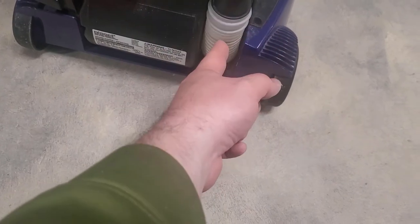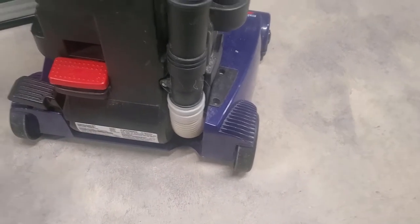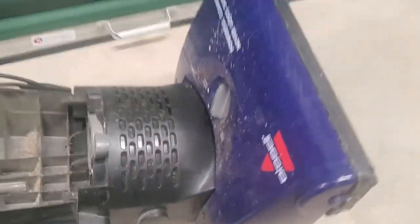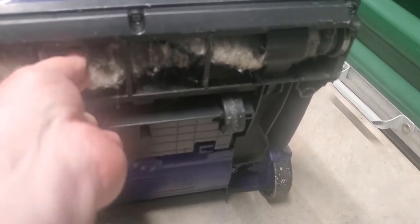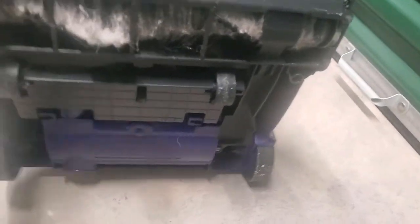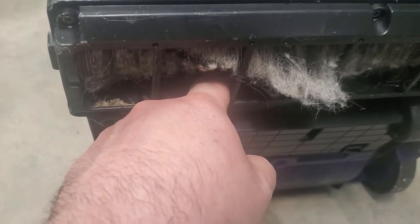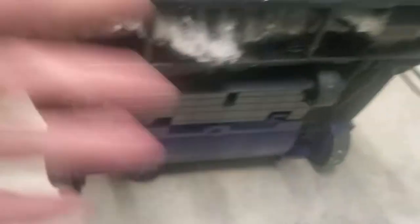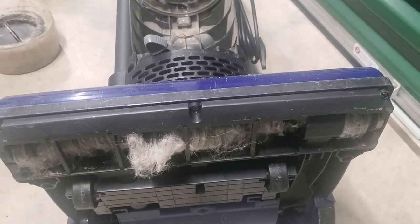And then right here in this joint — you pop this piece off and you clean this thing out. You can do it with a stick or a twig, or I usually use needle nose pliers. They come right out. Then flip around in the back. Right here is the hole where it goes into that hose. A lot of times right here will be clogged, and all you do is pull all this crud out of here and the thing works perfectly.